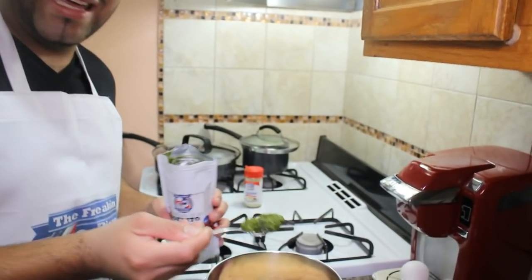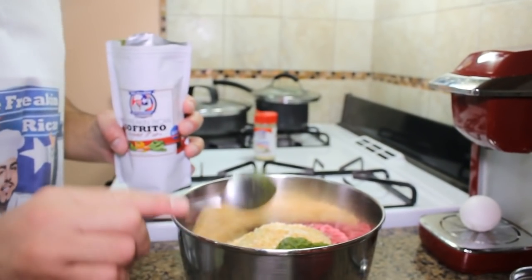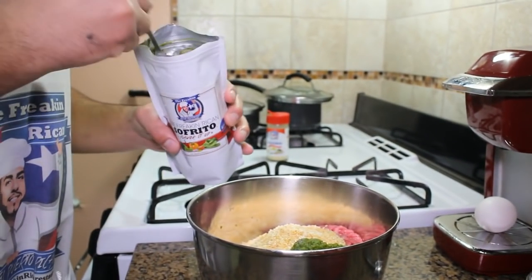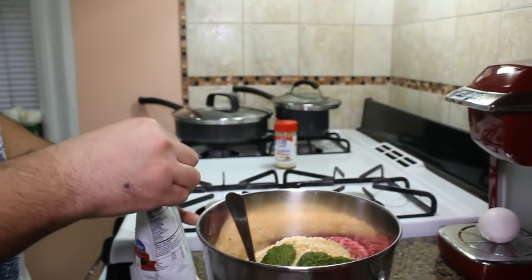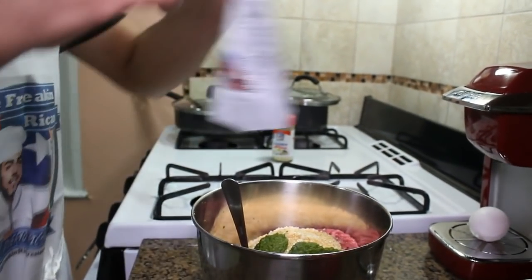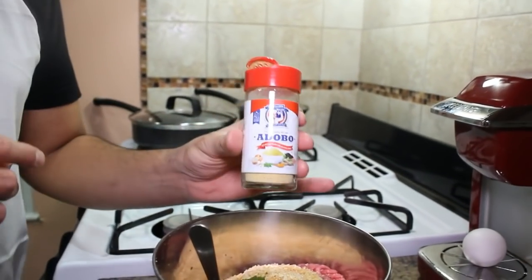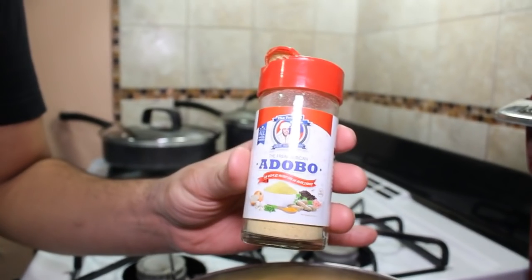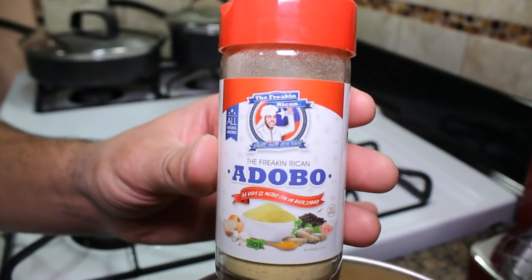We want to add a good heaping tablespoon — actually let's do a tablespoon and a half because that is going to give it such a great taste. Now we are going to add some Freakin' Rican adobo. What makes this adobo so special is that it's made with pink Himalayan salt.